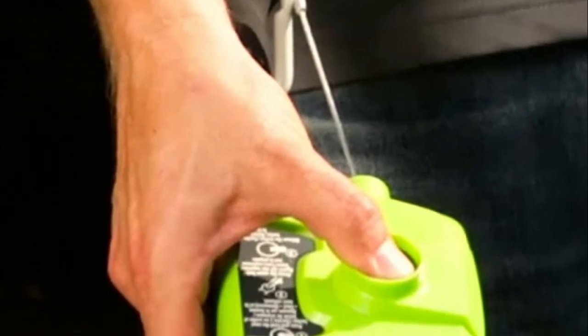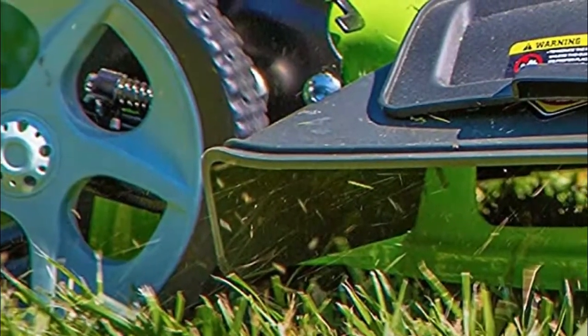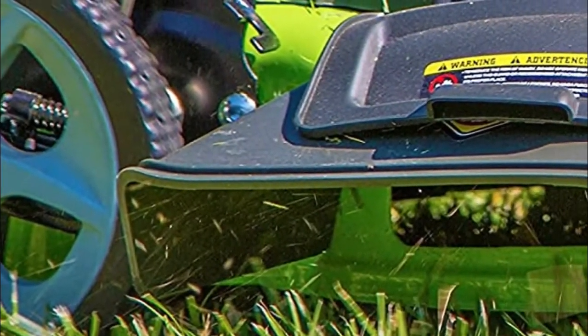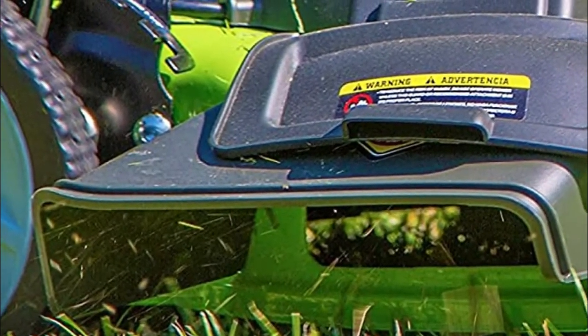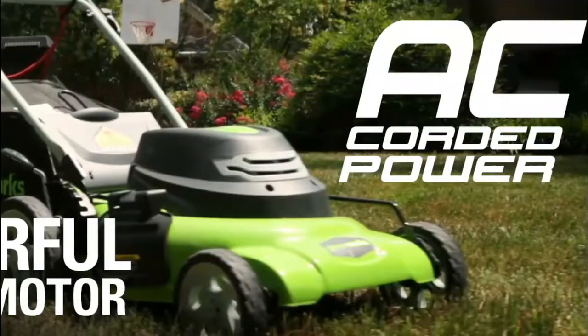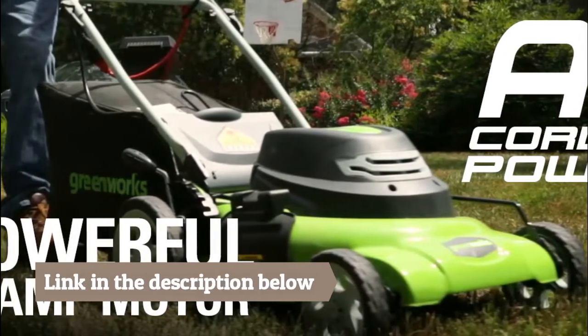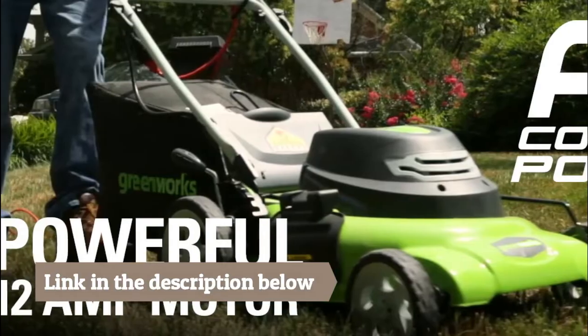Durable steel 21-inch cutting deck gets the job done quicker and more efficiently. Single lever 7-position height adjustment. Adjustable cutting height with 7 various positions from 1.5-inch up to 3.75-inch. Cam lock handle for easy folding and storage. Integrated cord lock helps prevent accidental cord disconnects. Ideal for mid-sized yards and lawns.